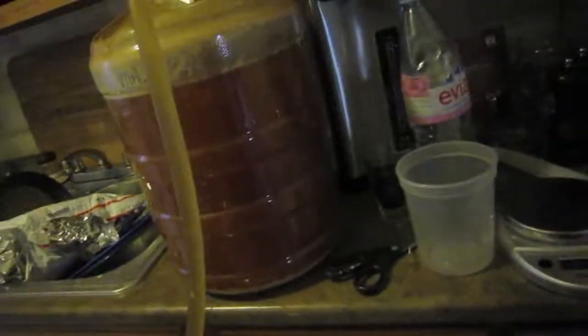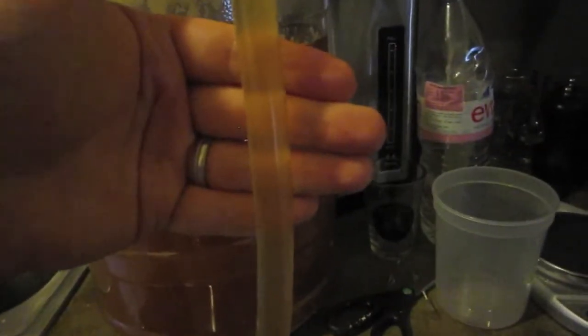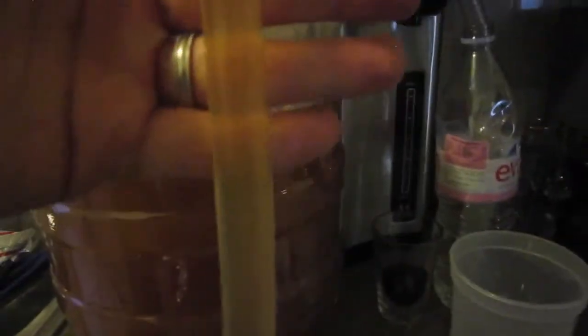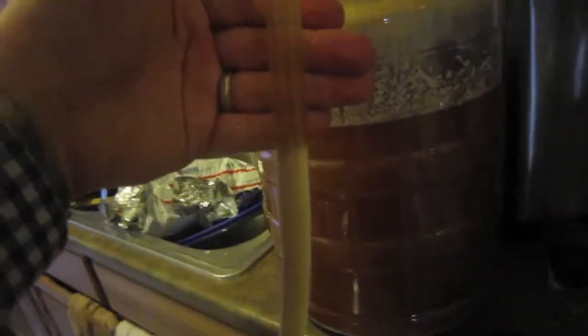The slight cold crashing that I did — bringing it down from around 67-68 degrees to about 59 degrees — really helped the beer clear out. It's really nice and clear. I know the lighting in here isn't great, but it's pretty darn clear, which I'm really glad about, so I don't have to worry as much about this yeast, which is known for taking a long time to settle out.